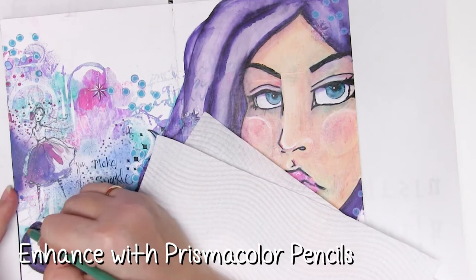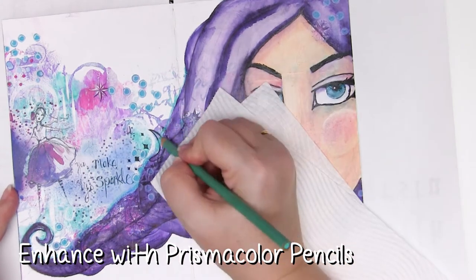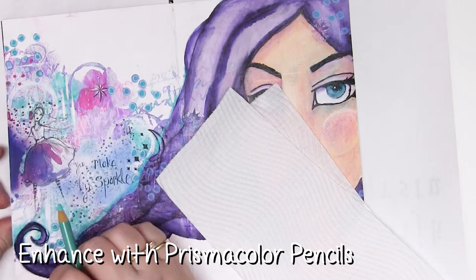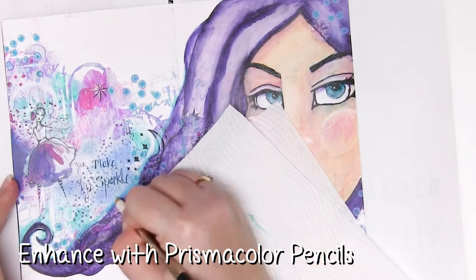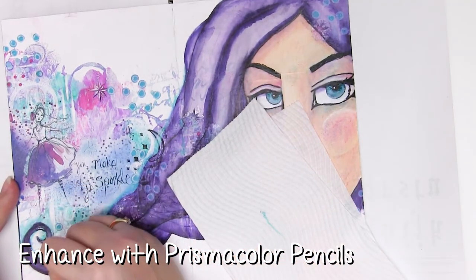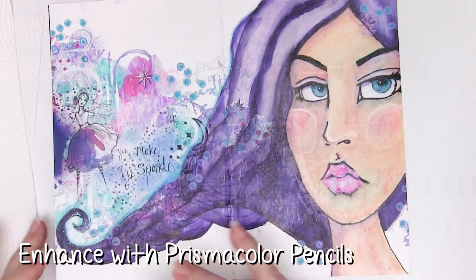Using turquoises and teals around the hair provides an extra bit of definition between the face and the background, but by using the same colours it's not sort of in your face. I'm also using white to blend that out on the edges — you could also use a blender pencil but I like the white because it knocks back the colour and blends it all together.